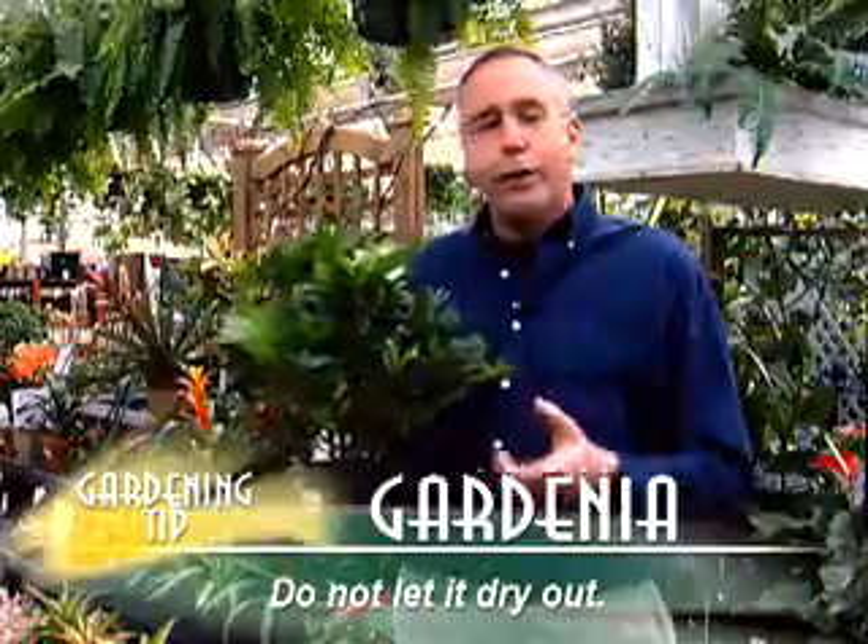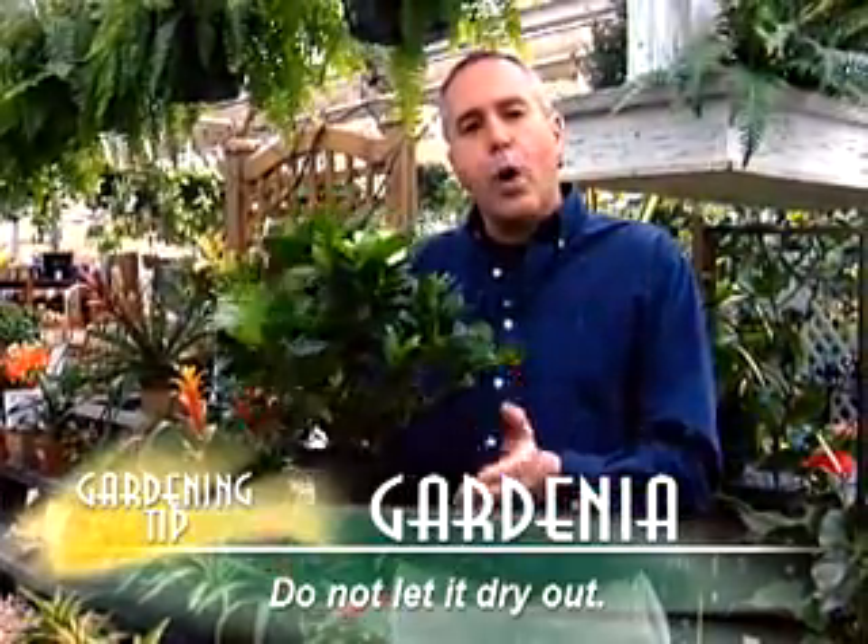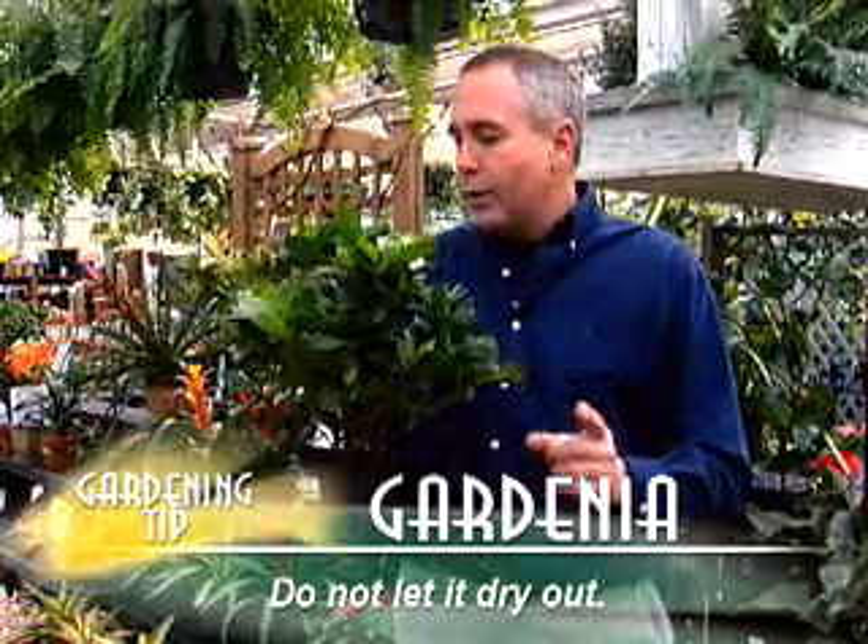The real key and the real reason a lot of buds fall off this plant is because it dries out. If you really let this plant dry out, it'll even lose its leaves on occasion. So you want to keep this plant watered — wet to moist — and never let it dry out.